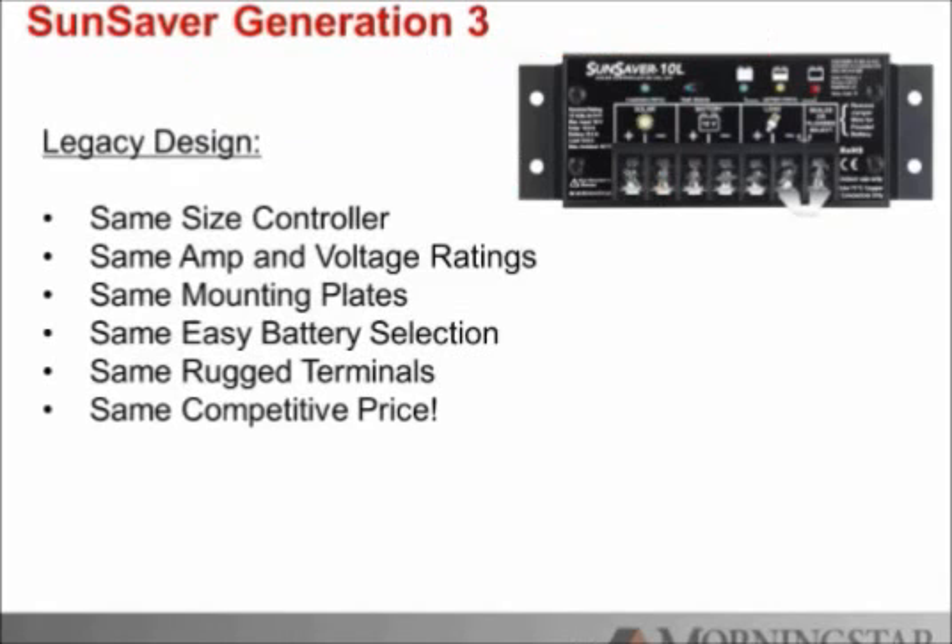There's the Generation 3. I'll show you a little bit of the differences, but mainly the biggest difference in the look of the product is the change in the way the LEDs are on the screen. The Generation 3 is of course the same size, has the same mounting locations, has the same amp and voltage ratings, has the same battery selection choice, we have the same terminal design, and most importantly the same competitive price.